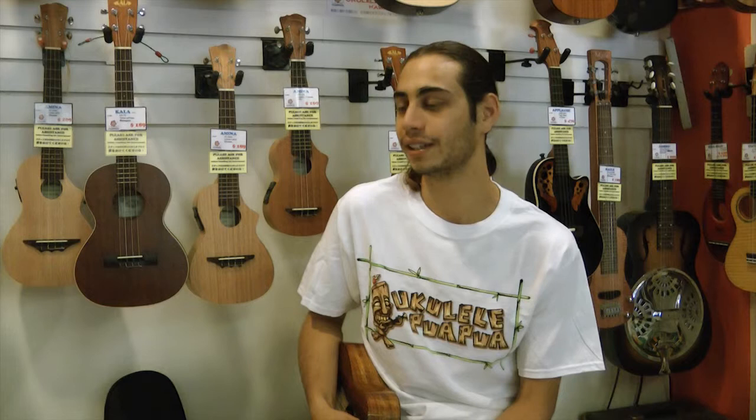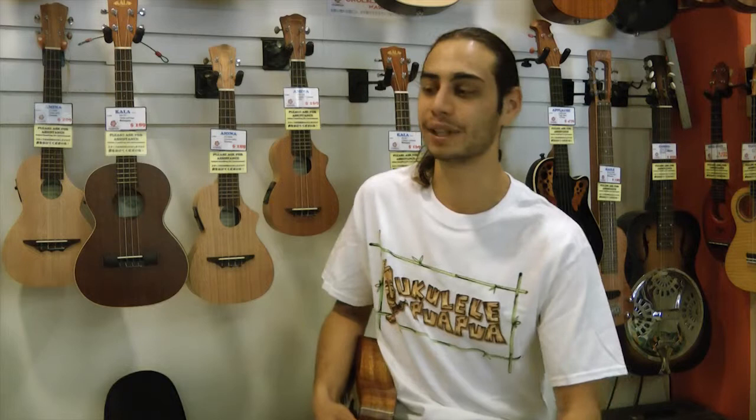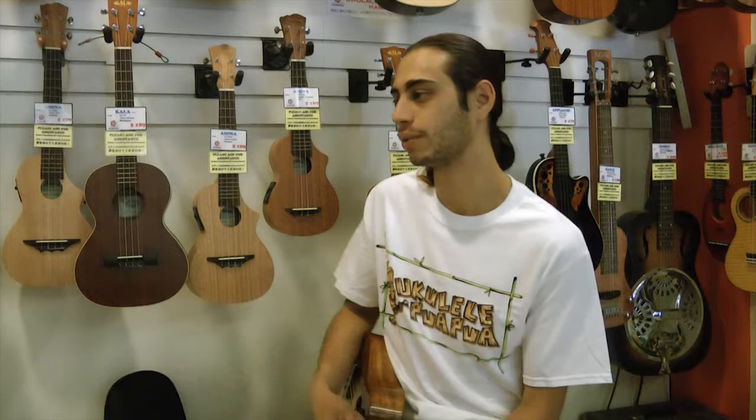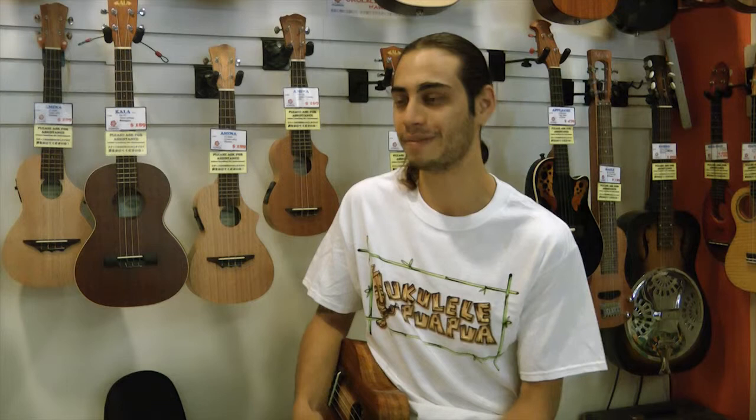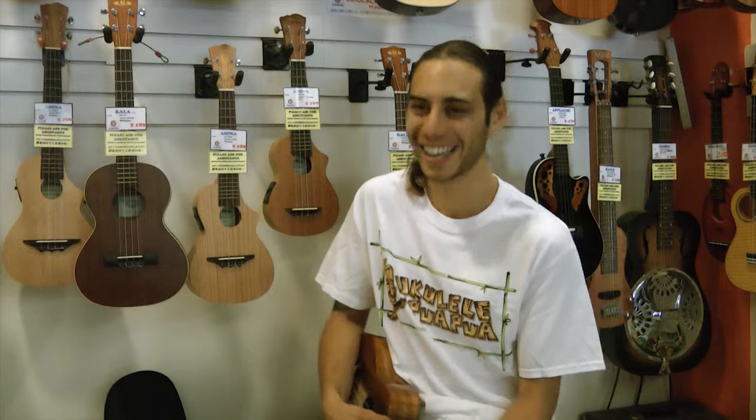My ukulele would say to me, give me a fret adjustment and a polish right now. But really, I hope they would just be happy. I try and show a certain amount of love to each one — I don't want to neglect them. I just hope my ukulele would be happy with the way I represent the instrument. I hope my history would know how much I do appreciate it — besides all the times you get knocked around or maybe I break a string, I hope you understand how much I love you.